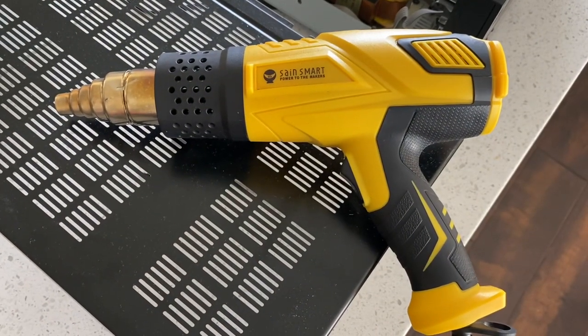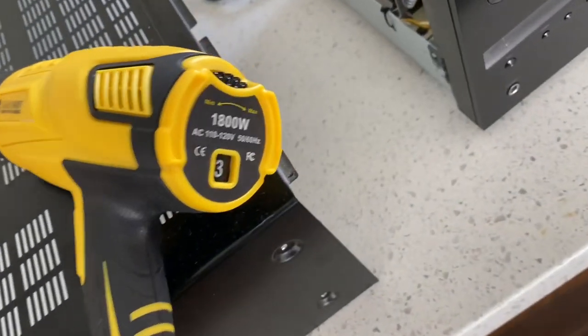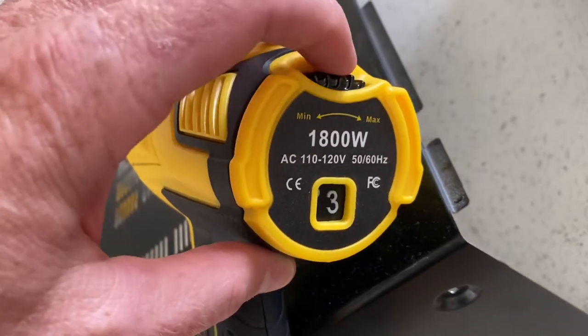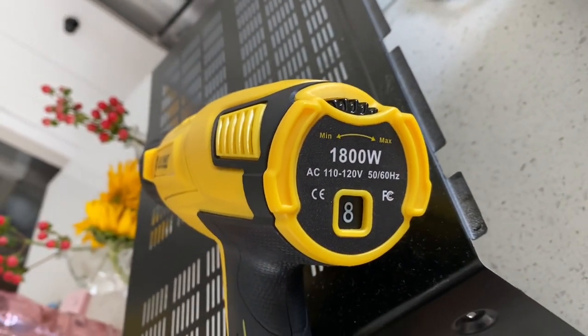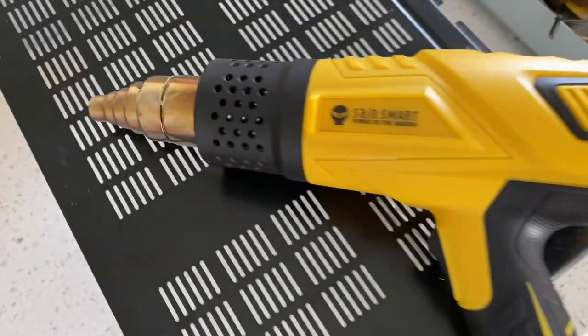The heat gun I'm using today I borrowed from a neighbor. It's a Steinel 1800-watt model. It looks like it has some adjustments on the back — different settings where you can put it on one through eight — and I think we're going to try to stay within two or three today. It has a nice narrow nozzle that will direct the heat to a smaller area.